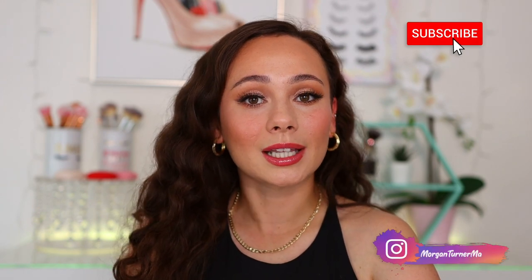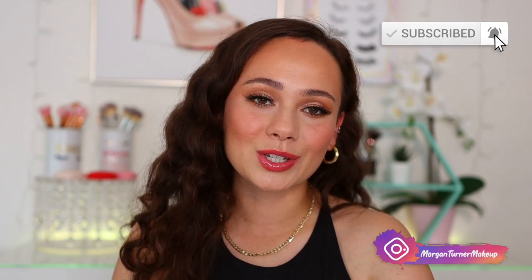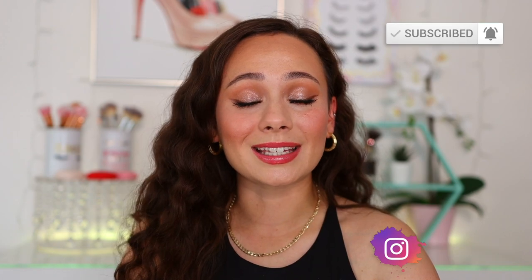Mario did an awesome job with this launch and I'm very happy. That's all I have for today's video — I hope you guys enjoyed this review. If you aren't subscribed yet I'd love it if you'd consider doing so, and I'll see you all in the next one. Bye guys!